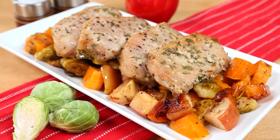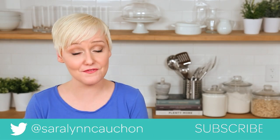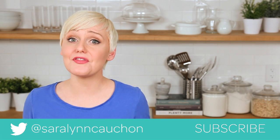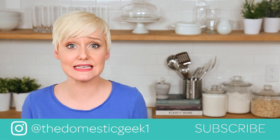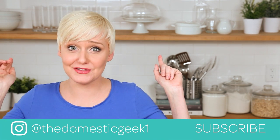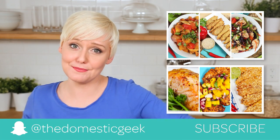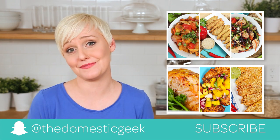I hope you guys will give these tasty recipes a try, and if you do, be sure to tweet me, Instagram me, or Snapchat me a photo, because I love seeing your kitchen creations. Keep in mind there is an entire playlist dedicated to Dinners Made Easy — just check out the details in the description box below. And if you haven't already, be sure to subscribe because there is lots more dinner deliciousness where this came from.